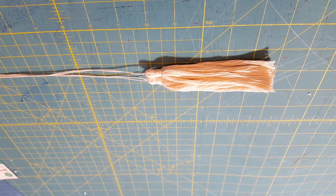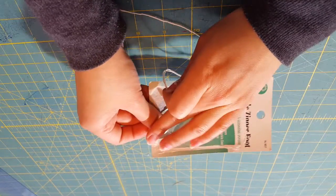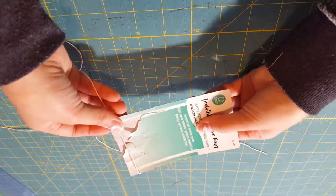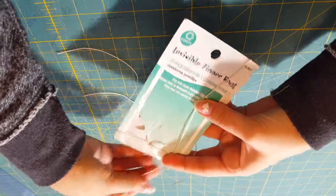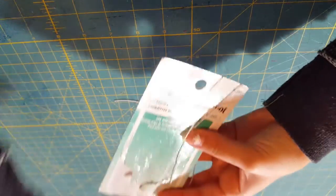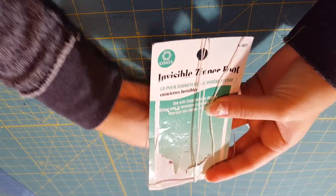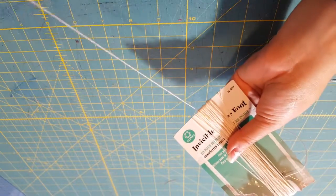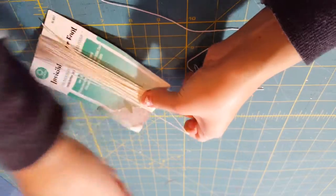Now we're going to make our tassels. To make the tassels, get some string and use a piece of cardboard so that you can wrap your string around. Then you're going to lay down your string that you cut and get another string — you don't have to cut this one, you can leave it attached to the yarn ball. Just start wrapping it around. Once you have a good enough amount wrapped around, cut it off and make a nice knot at the top. Knot it a couple of times just to make sure it doesn't come loose.